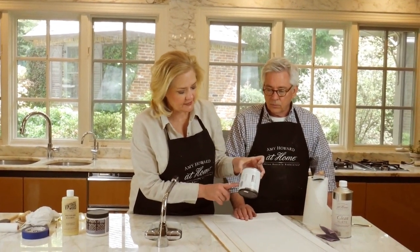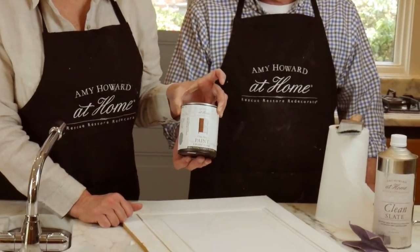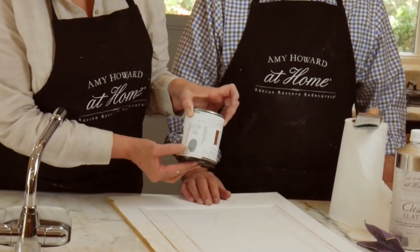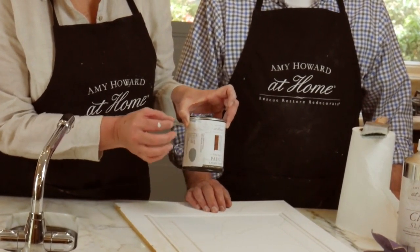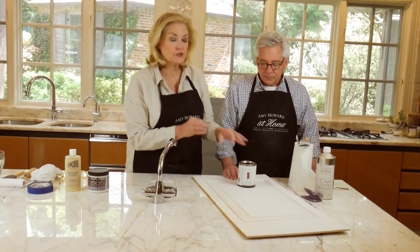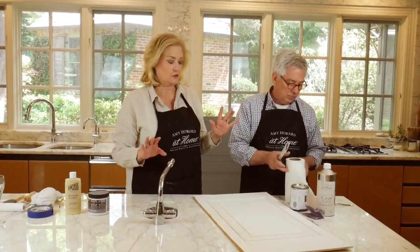We're going to be working with a color today that I love. It's called Weybridge Classic — W-E-Y-bridge Classic. It's just a gorgeous kind of green-gray color with a little blue in it. It's one of those colors that goes with everything. Weybridge Classic is going to be one of your new favorites.